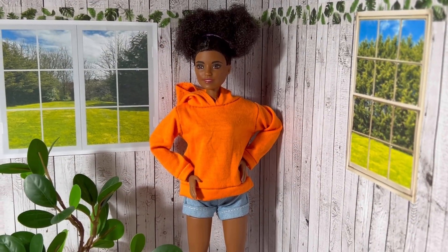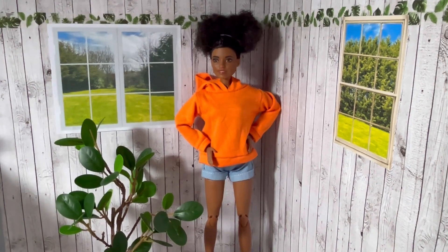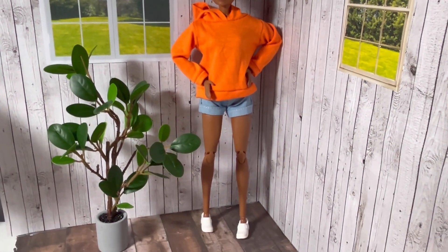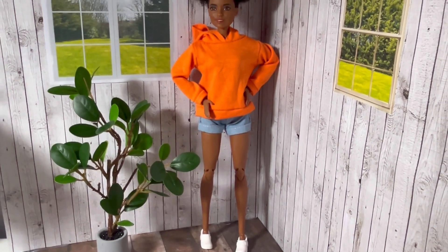Here it is on my doll — she really suits this colour. I really love it, just paired with a simple pair of white trainers.